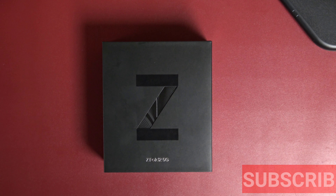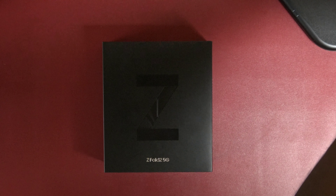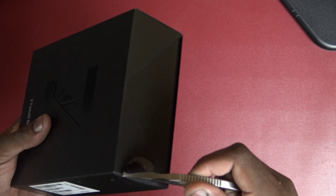Today we got the Z Fold — the Z Fold is finally in the building. I'm not even gonna waste no time talking. Let's go ahead and get right into this. Retail price: $2,000. This is nuts.